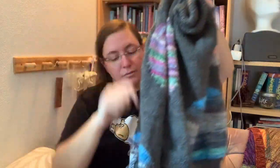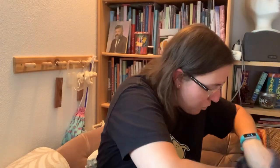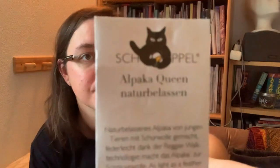One sleeve to go. I really hope to finish this by next week. The main yarn — the gray — is Shopper Volley Alpaca Queen. It is a 50% Merino, 50% Alpaca blend.